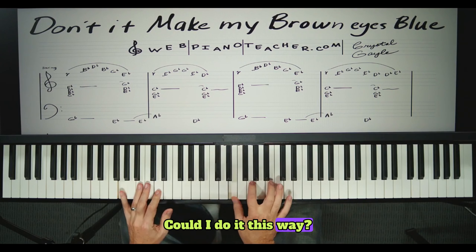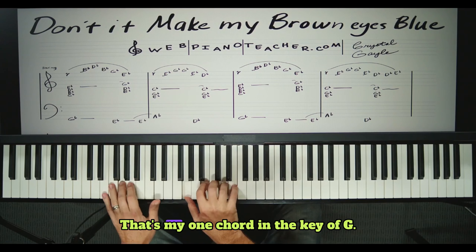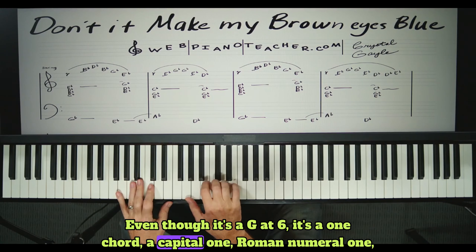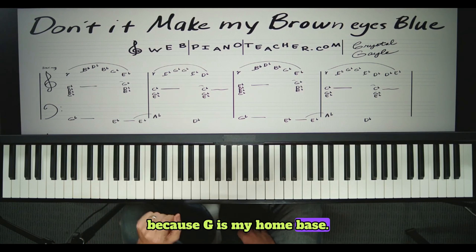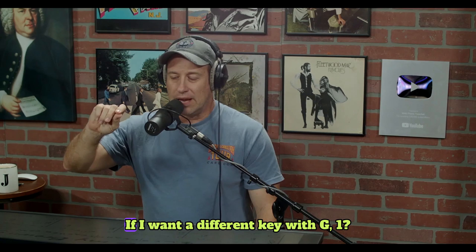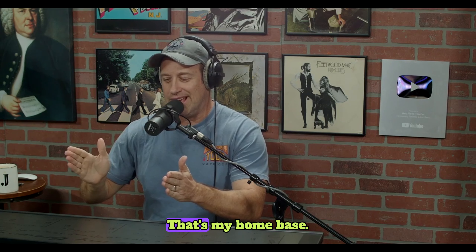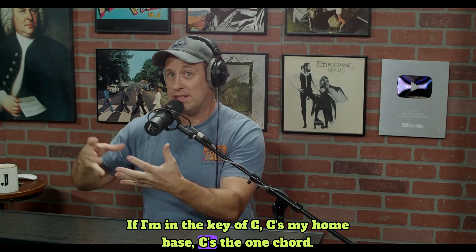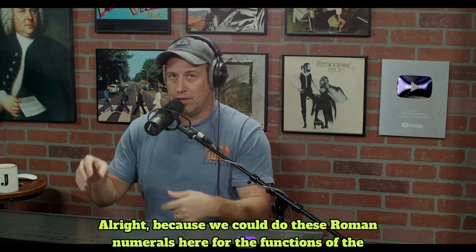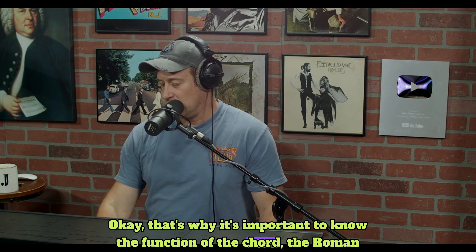Could I put the E somewhere else? You sure can — it's still a G add six. That's my one chord in the key of G. Even though it's a G add six, it's a one chord — a Roman numeral one — because G is my home base. If I were in a different key, would G be one? No. G is only the one chord in the key of G. If I'm in the key of C, C is my home base; if I'm in the key of F, F is my one chord. We can use these Roman numerals for chord functions and plug them into any key.